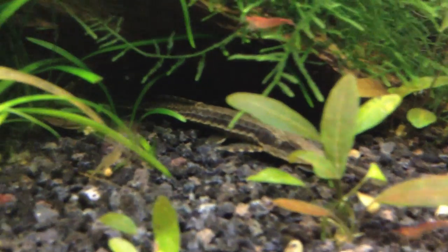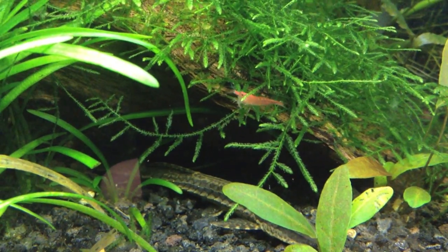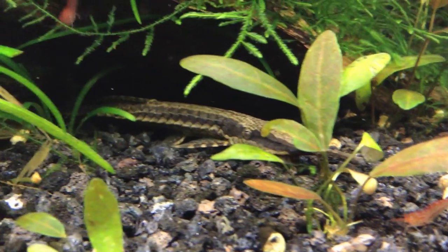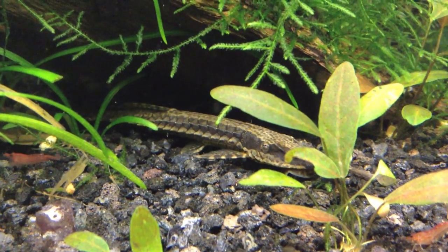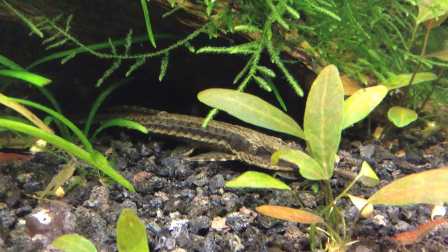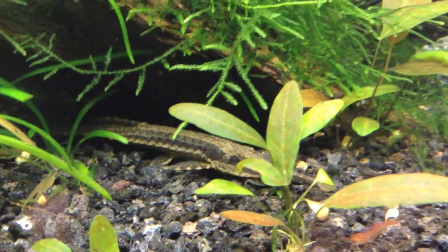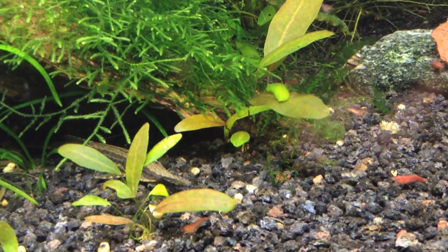It was a real bummer, but the male seems to be doing fine — he likes hanging out in this cave right here. There's a little cherry red right there. Very interesting fish — you can see the bone armor. The guy really likes bloodworms. I put a cube of bloodworms in this tank about once a week for all the shrimp to feed on.